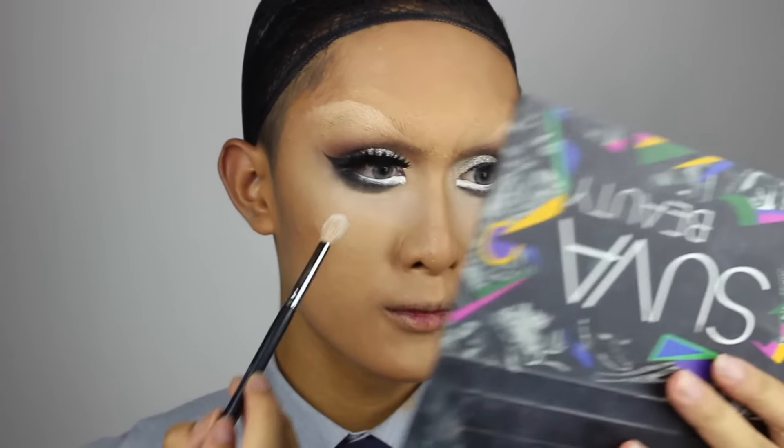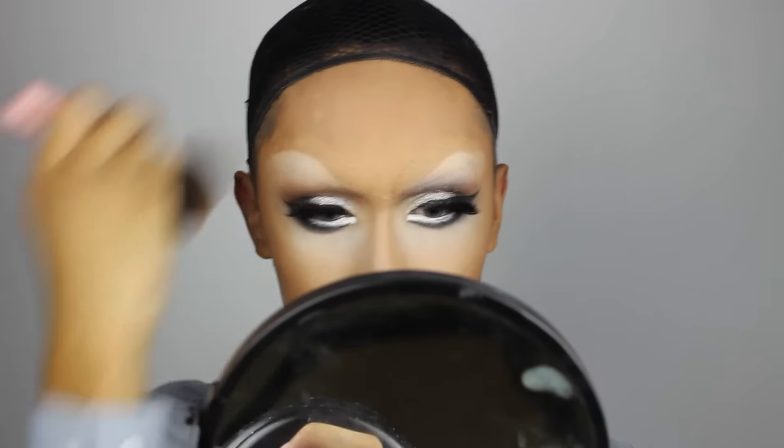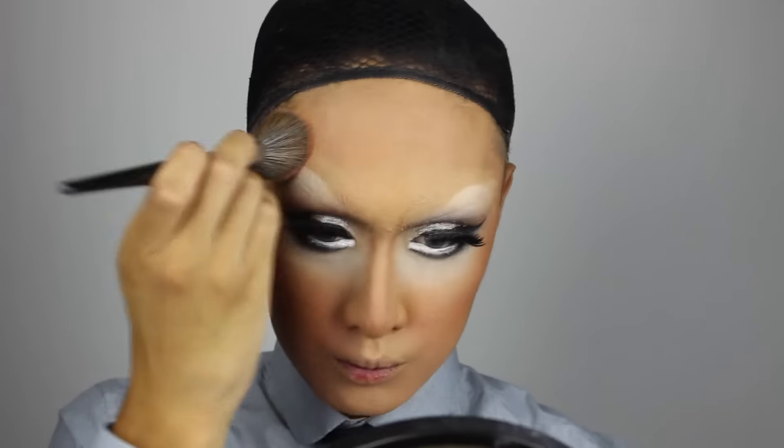Using some white eyeshadow I'm reinforcing the white beneath my eyes so it's brighter and lighter, and then I'm taking a matte bronzer to reinforce the contours on my cheekbones. To give that classic problematic spray tan look I'm using an orange blush all over my face except for the eyes. Then to tone it down just a little bit I'm mixing in some powder that's actually my skin tone, but this is a Halloween costume so it's supposed to be over the top and satirical — don't be afraid of using a lot of that orange.